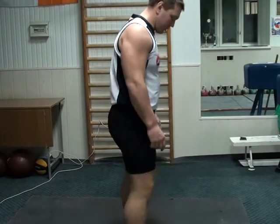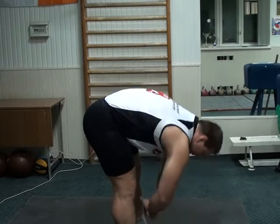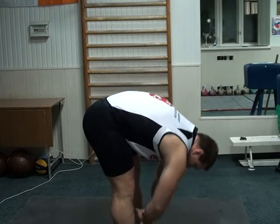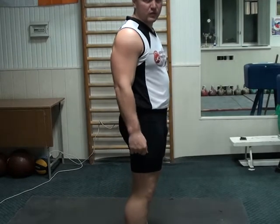Front direction, back view, side view. The main condition is you should straighten your knee joints.